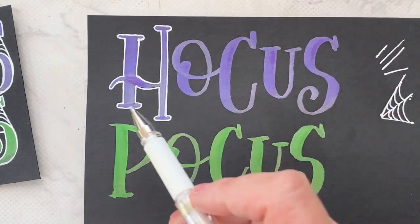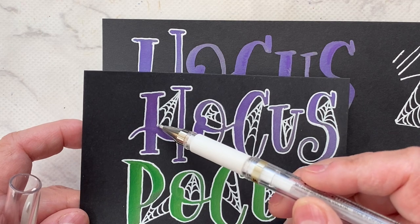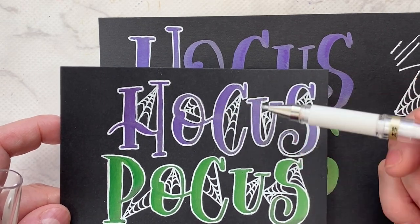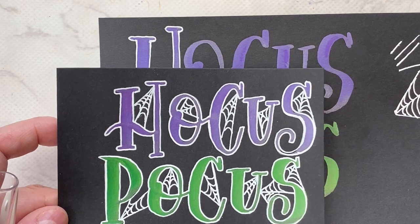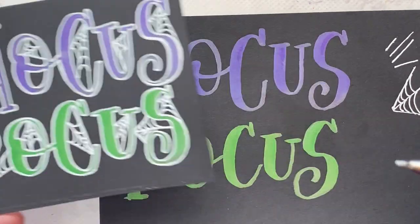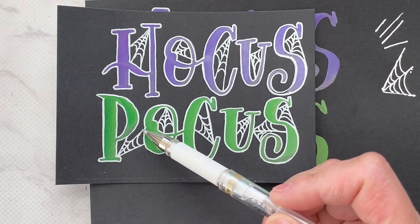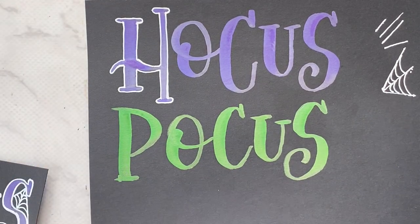Let's look at the H — the best place would be in the upper area. The other thing I do from letter to letter is not start at the same point, so I choose the area. Here I started at the top right, here the left — keep that in mind, you don't want every web at the exact same positioning in each letter. For the P — this space is so small I didn't make it big enough for a web, so I put my web between the P and the O, which is totally fine.